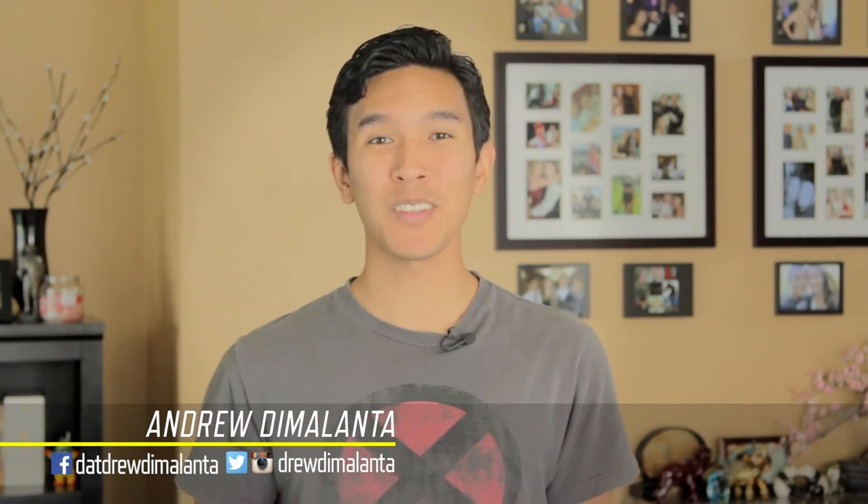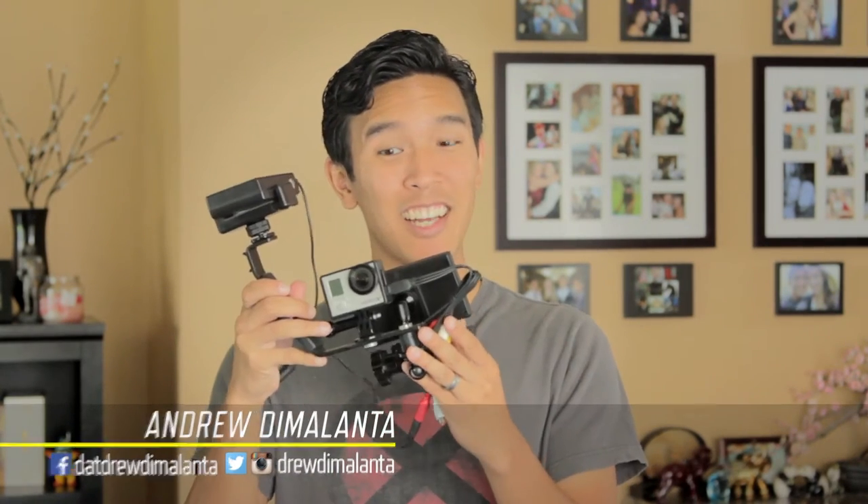Hello everyone, I'm Andrew D. Watts and welcome to this week's video on this guy. This is my brand new GoPro rig. The main reason I set this up was that GoPro footage can add so much production value to your project.